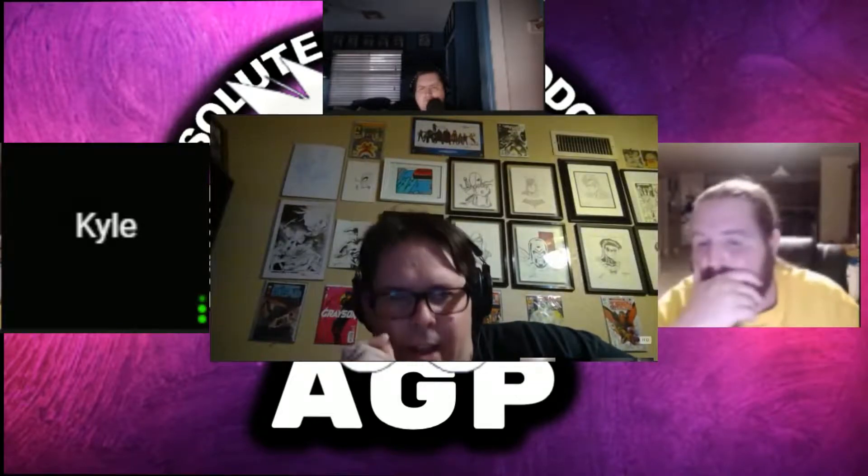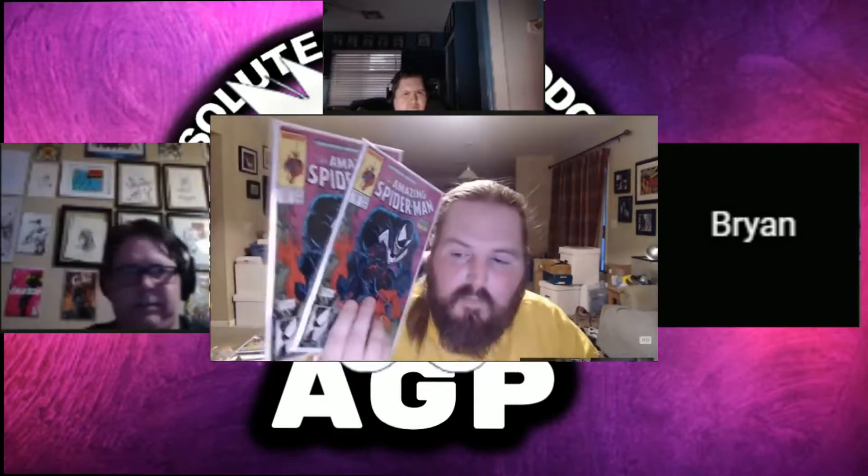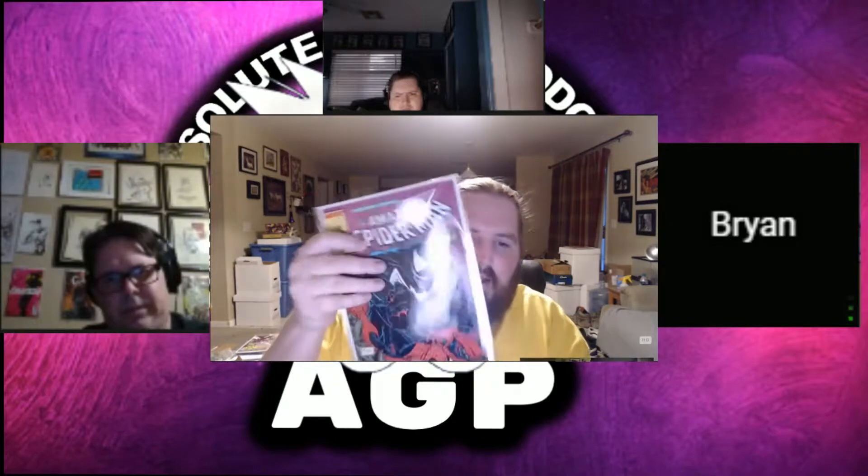How much thicker are the mylar boards than normal BCW boards? The full backs are 42 mil thick cardboard. It's hard to show the difference on screen, but I have a link I'll post in the show notes. The place where I learned about these mylars — you can see they're really nice. I like the full backs because they're almost like top loaders — they're more dense, they're sturdy. You don't have to worry about bending them, and they make the book really pop and look really clear.